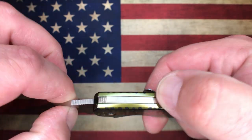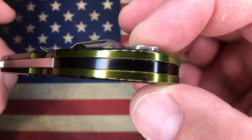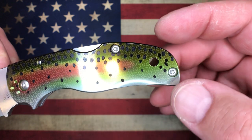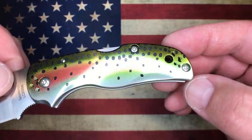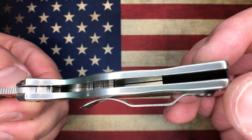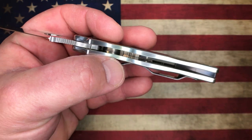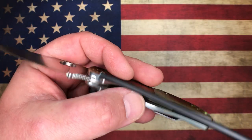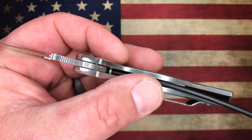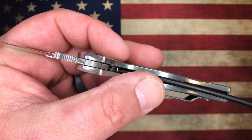On the lock bar you have a little bit of jimping as well. The back spacer — I'm assuming that's aluminum, anodized black. You do have a lanyard hole. There is no milling on the inside of this guy, as far as I can tell. And this guy's riding on phosphor bronze washers — you can see the little bronze color in there.